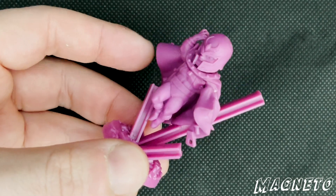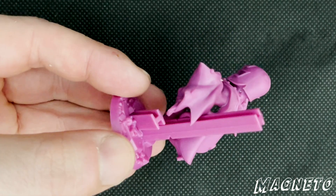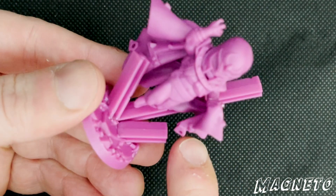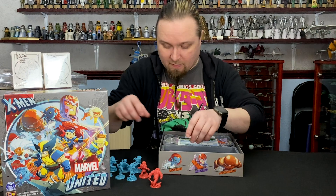One thing I'll say for CMON games is the bases are always incredible — all the detailing with the extra bits. They could have had a plain base, but instead they've put like the beams, and you can see the little nuts and bolts and things flying around Magneto's cape. It's just phenomenal craftsmanship.